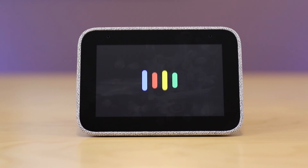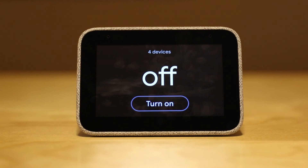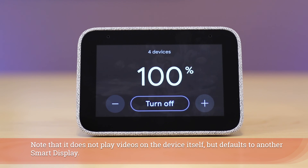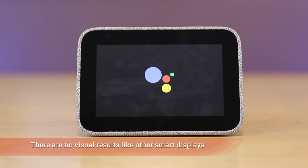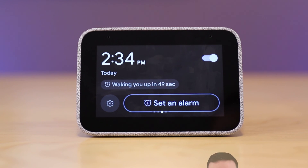'Turn off everything in the studio' — the device responds: 'You got it, turning four things off.' Then: 'Play the latest video from Automate Your Life on YouTube' — it replies: 'Alright, playing the latest video from Automate Your Life from YouTube on bedroom display.' Asking 'Who is Scarlett Johansson?' it responds: 'According to Wikipedia, Scarlett Ingrid Johansson is an American actress and singer.' And 'Show me my active alarms' — it replies: 'You have set an alarm for 2:34 p.m.'